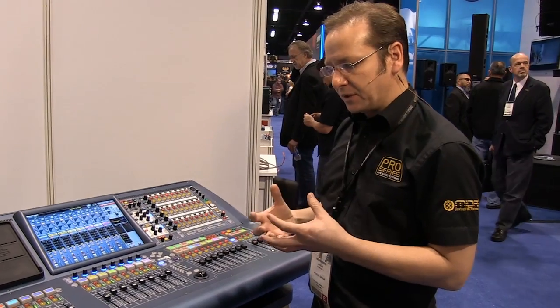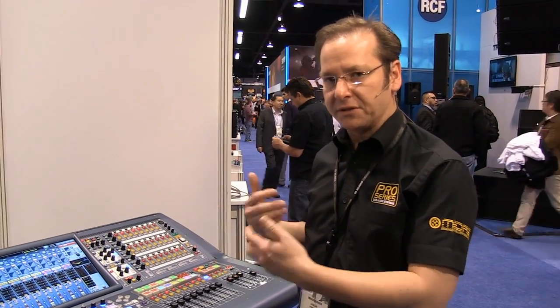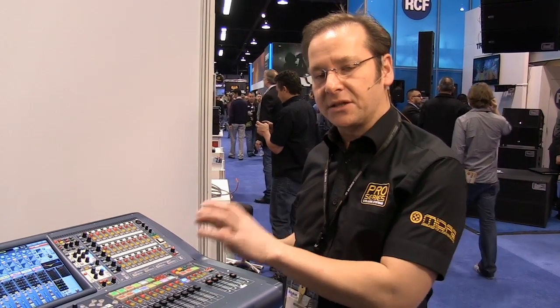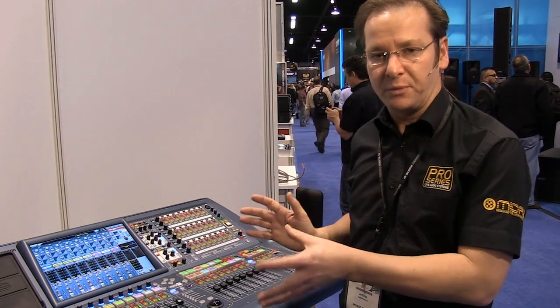Generally with digital consoles, the smaller the console gets, the smaller the control surface gets, the more difficult it becomes to operate — lots of layers of menus, buttons, and functions become quite difficult and very long-winded to get to. The Pro 2 is all about speed. It's all about getting to things as quickly as possible, so we've developed some very useful tools to help you do that.